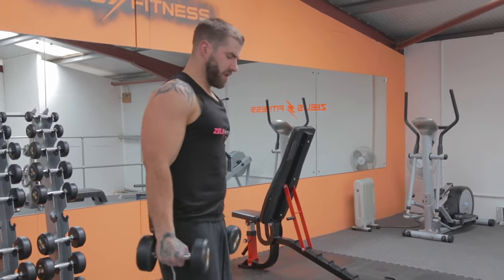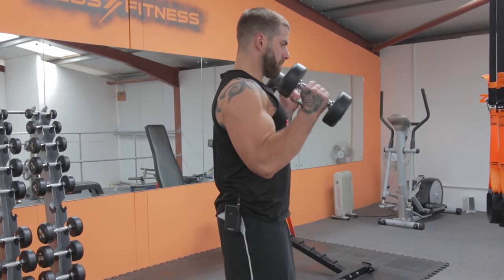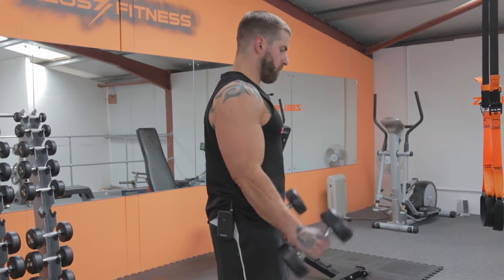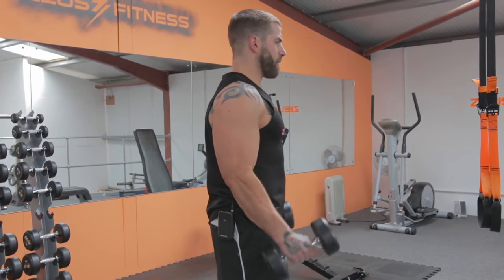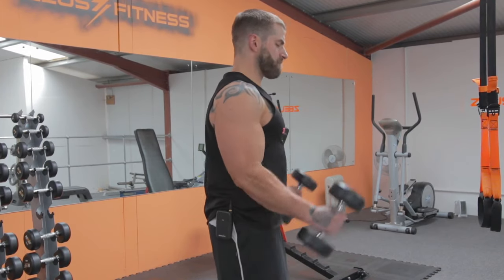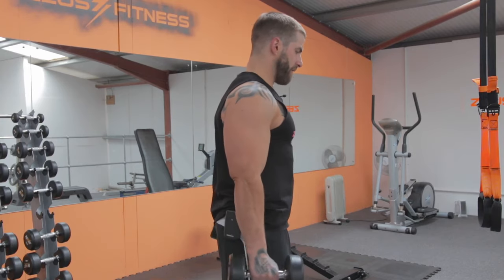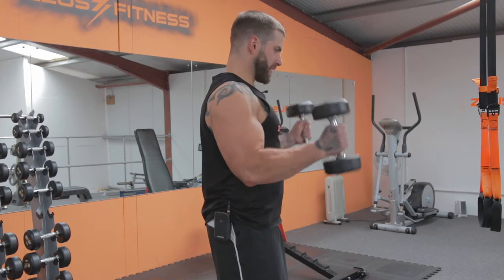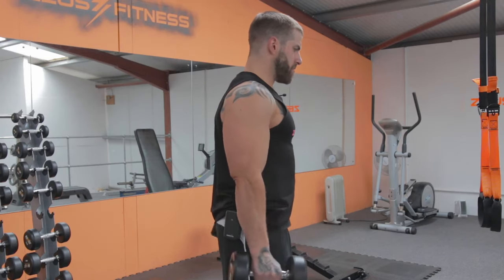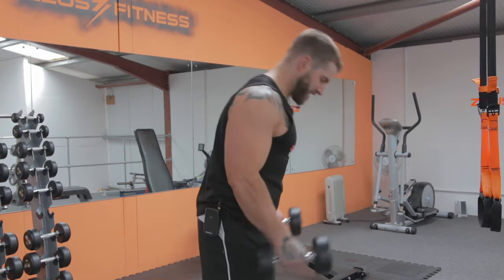Next one is hammer curls — straight up, no rotation. Completing 10 reps. Shake it out.